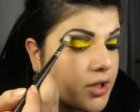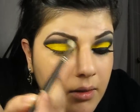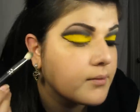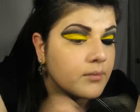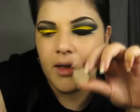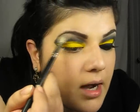Then I'm going to take a blending brush and I'm just going to blend that black shadow. Then I'm going to take a blue eyeshadow from MAC and the same blending brush, and I'm going to put it right under the brow to highlight.